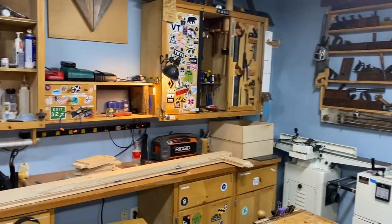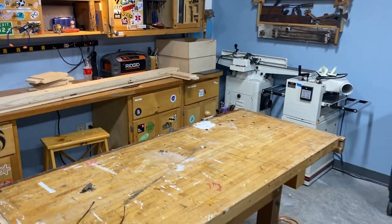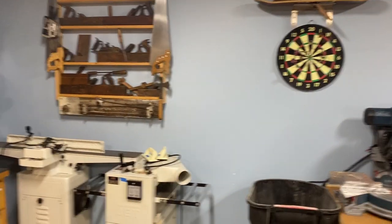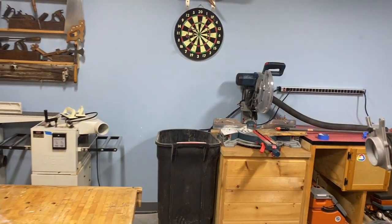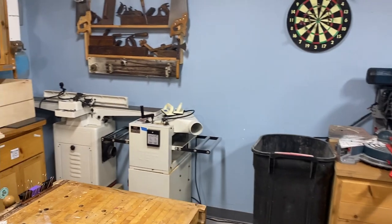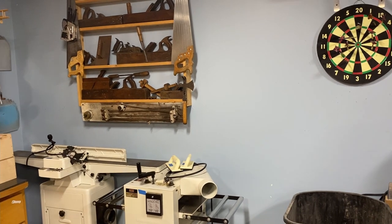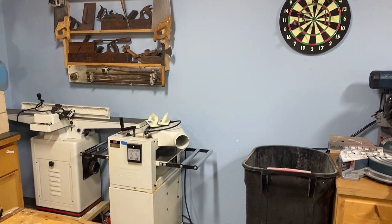Starting off with the hand tools area — essentially the main bench and our good collection of old vintage stuff that we all love to play with. One of the things we really needed to do in this space was make sure we had things on wheels so we could move stuff around. It's just not quite big enough to leave tools permanently installed, so the jointer and planer live over in the corner on wheels so they can move around as needed.